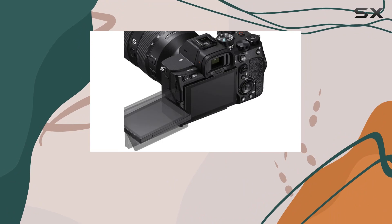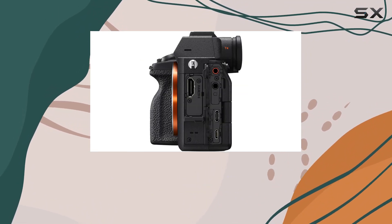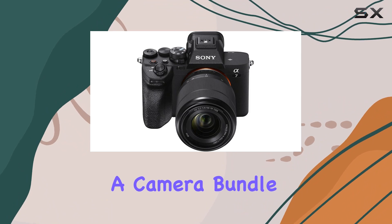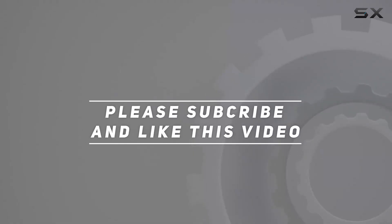In summary, the Sony A7 IV bundle is a powerhouse excelling in both photography and videography. Whether you're a seasoned pro or a budding creator, this kit has everything you need to elevate your content. Don't miss out on this all-in-one solution — check out the video description for the updated price, and thank you for watching.